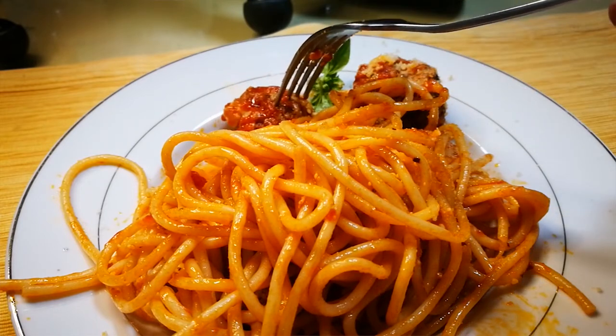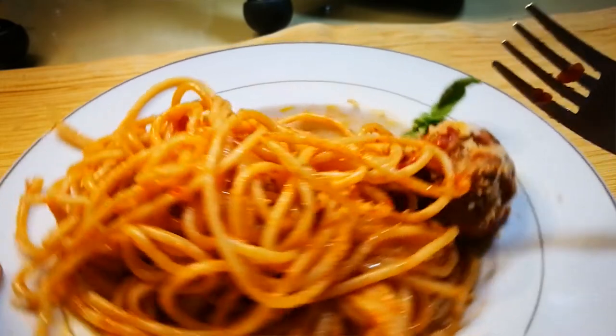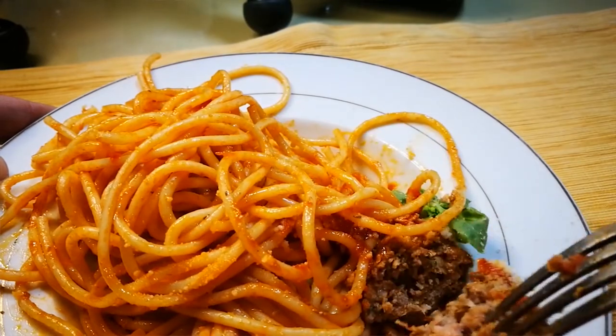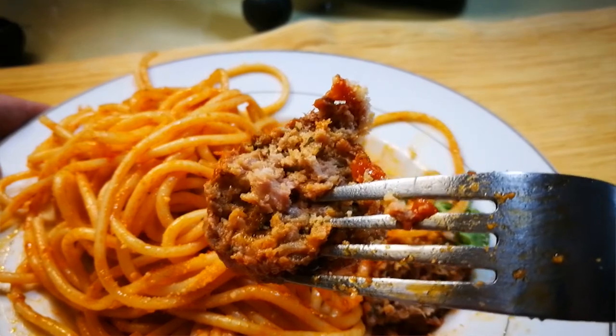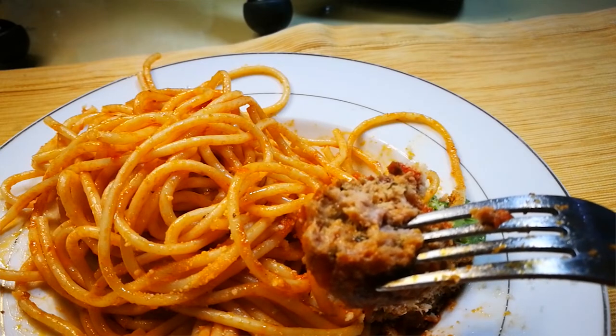Let's give one of the meatballs a try. Nice and tender, very flavorful — it has a somewhat oregano taste to it. I don't know why; I only added basil, but it has that very distinct Italian flavor. Maybe it's because of the addition of milk with the bread — it's not hard at all, actually quite soft. Nice and fluffy. There's enough fat from the pork and flavor from the beef — it's a perfect mix.